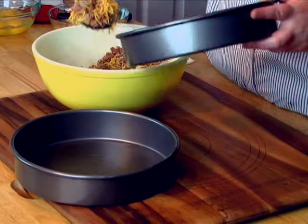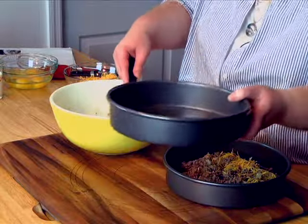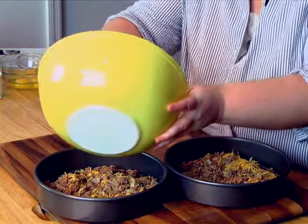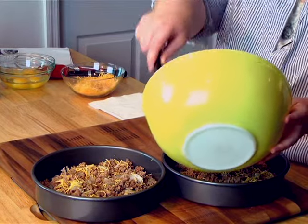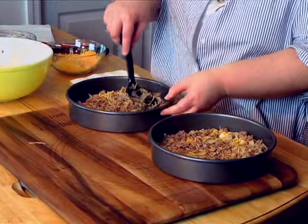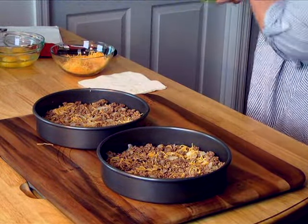I'm going to divide my mixture between the two pans. You don't have to be exactly even. Just spread your mixture out evenly in the pan.